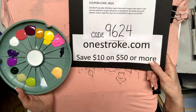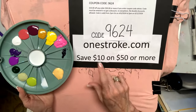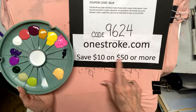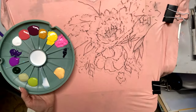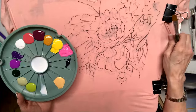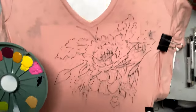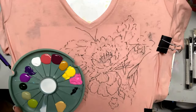For all you guys that are on, it's 9624 at onestroke.com — that's a code when you're checking out. It gives you $10 off a $50 or more order. If you're a member of One Stroke Advantage on YouTube, you get 20% off all orders anyway, so that's just added for those people who are kind of new.